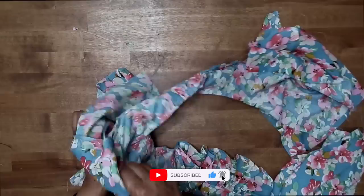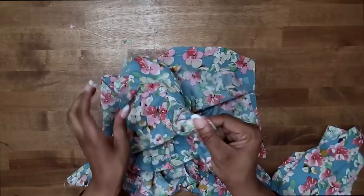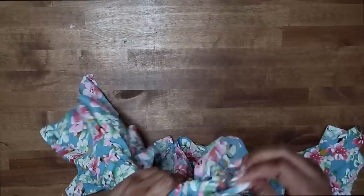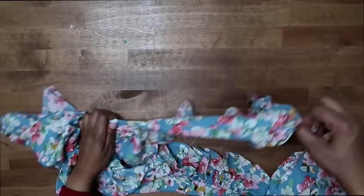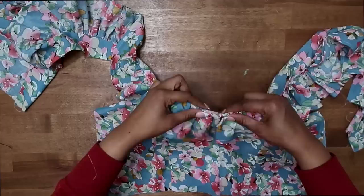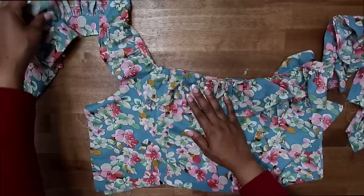I've just stitched around my armhole, trimmed all of my seams, and now I'm turning it right side out — just pulling my back through the shoulders. You also want to do understitching along the armhole as far as you can go. Once you have it pulled out, give everything a really good press and then we can stitch our sides together. After you have done your understitching along your armholes and pressed everything, I'm going to press mine one more time to make sure everything is nice and flat.